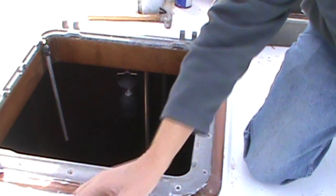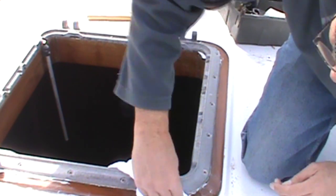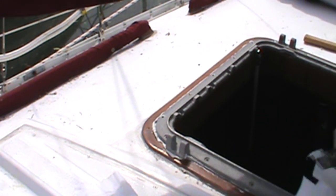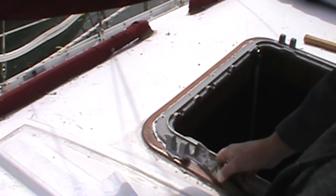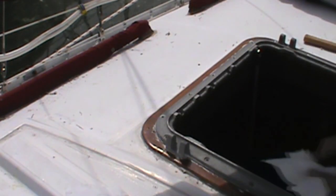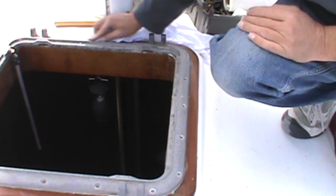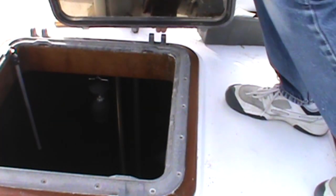Because silicone skins over fairly quickly, I'm going to do a small area at a time and then just wipe it down real quick with some denatured alcohol. When you work with silicone outside, you want to move kind of quickly because it does tend to film over fairly quickly. With the cleanup complete, it's time to reinstall the lens.